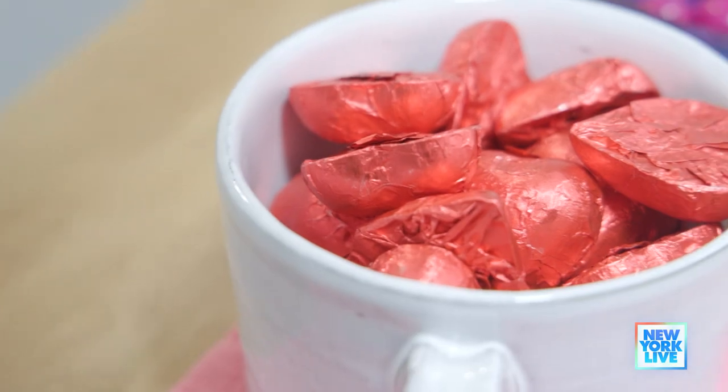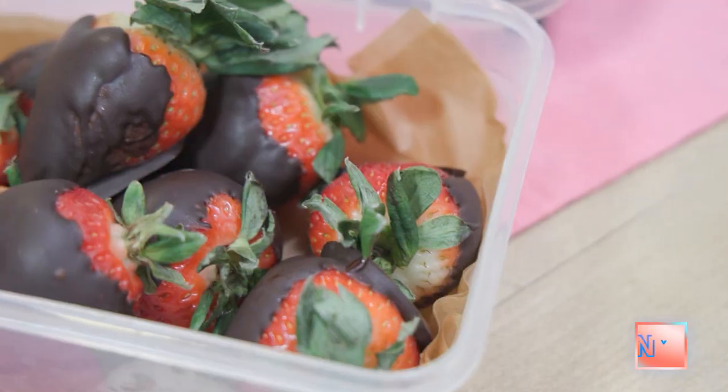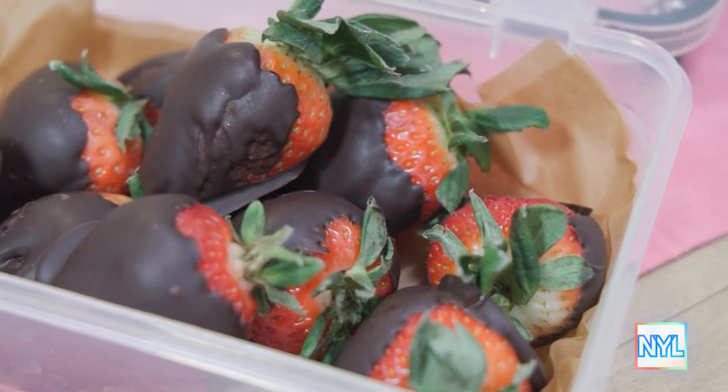So what do you have for us today? I have Valentine's. The concept here is you make one recipe and everything else is store-bought. So this is the recipe: the chocolate-covered strawberries.